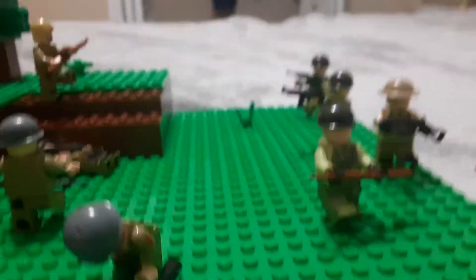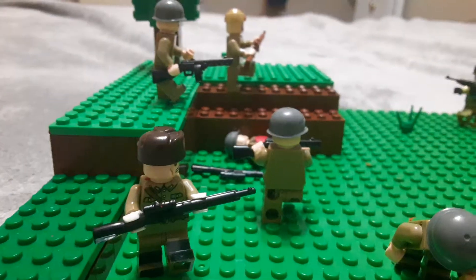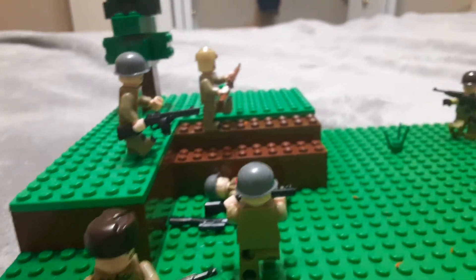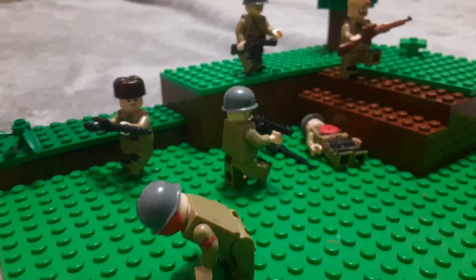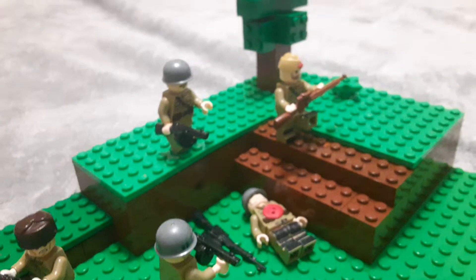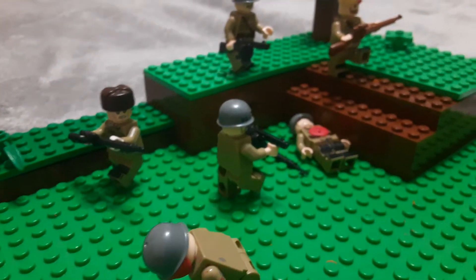Since the war happened closely after World War II, the Communist forces in Korea mostly just used Soviet and Chinese-made weapons, such as Soviet PPSHs and Mosin-Nagants. So the Communist forces have Mosins and PPSHs. The Americans, Commonwealth, and Korean soldiers are going up a hill, and the North Koreans are defending it.